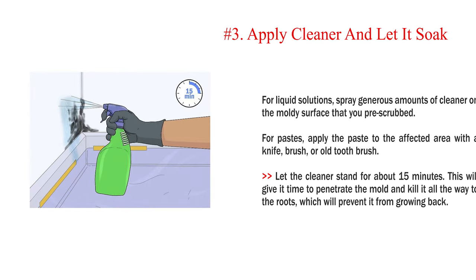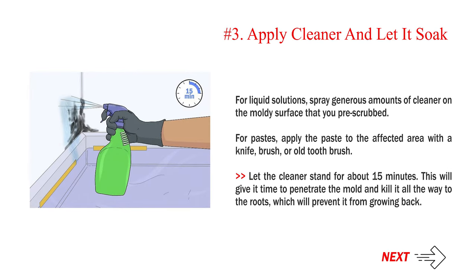Number 3: Apply cleaner and let it soak. For liquid solutions, spray generous amounts of cleaner on the moldy surface that you pre-scrubbed. For pastes, apply the paste to the affected area with a knife, brush, or old toothbrush. Let the cleaner stand for about 15 minutes. This will give it time to penetrate the mold and kill it all the way to the roots, which will prevent it from growing back.